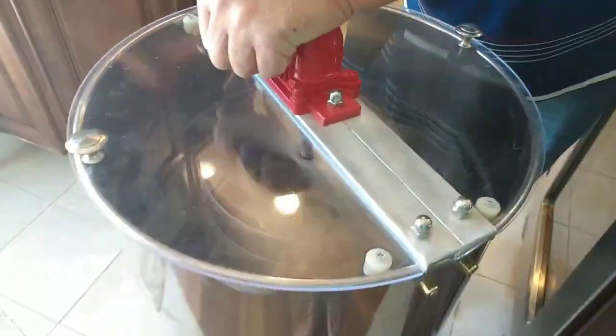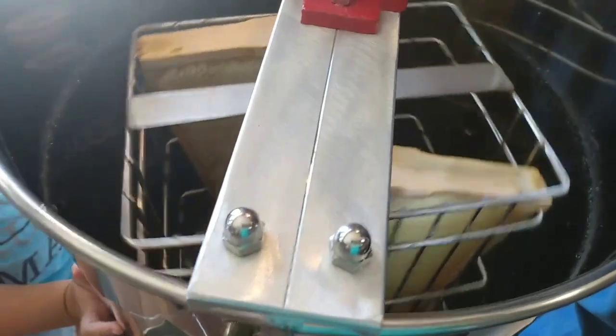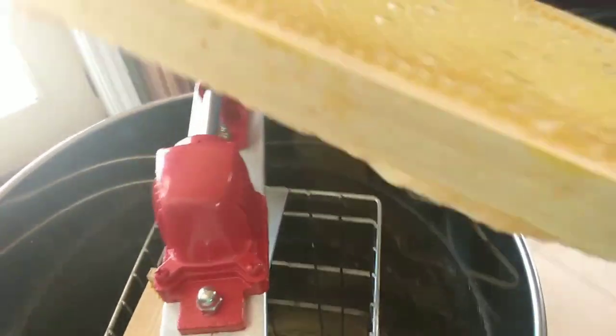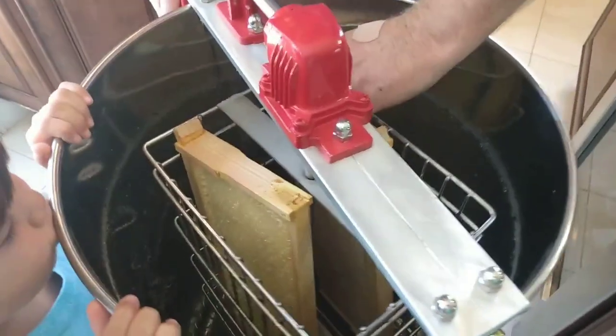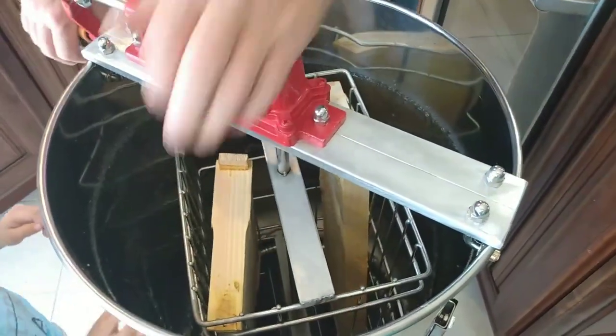Look at all the honey coming out! The frames look pretty empty — maybe just a little bit more. They're all cleaned out, came right out. We're going to spin it one more time and then turn the frames around to go the other direction.